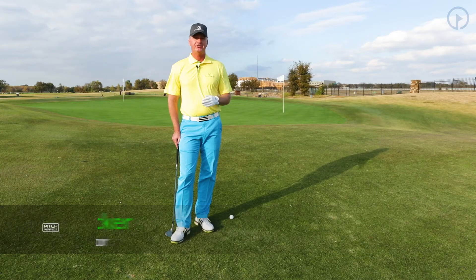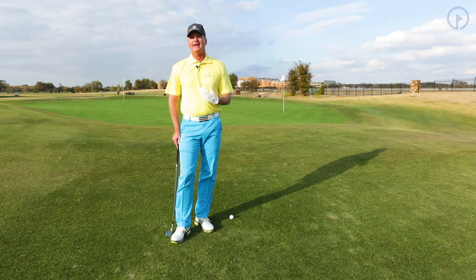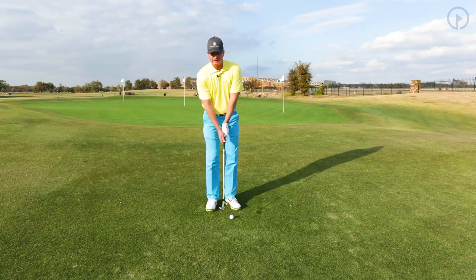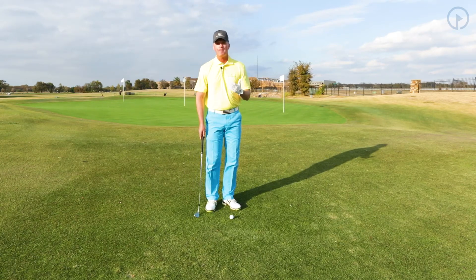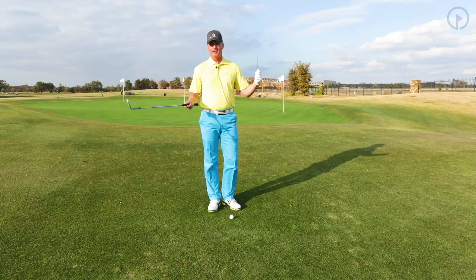We want to focus on rotation in the pitch and run shot, and rotation is where we get our power. I don't need a full rotation to hit a pitch and run shot, but I do need to rotate. We do not want to be flat-footed. Many of my students, when they're on the golf course, they're flat-footed — they try to use their arms and their hands to kind of lift the ball in the air. Our power comes from the rotation; our touch comes from the arm.